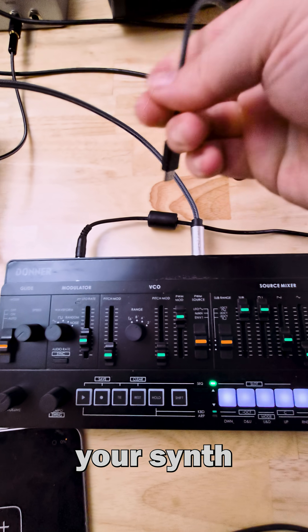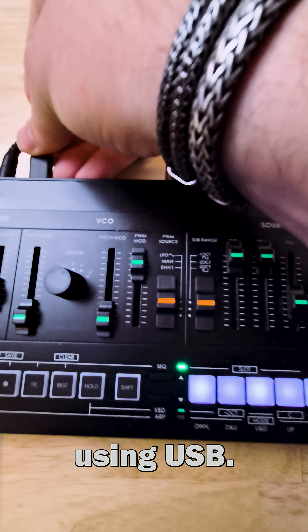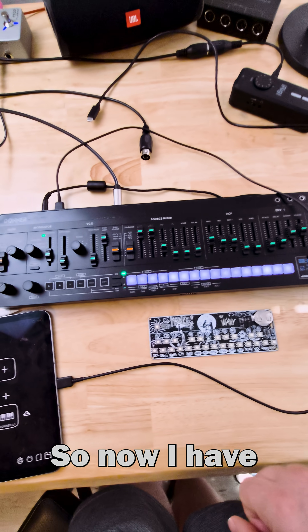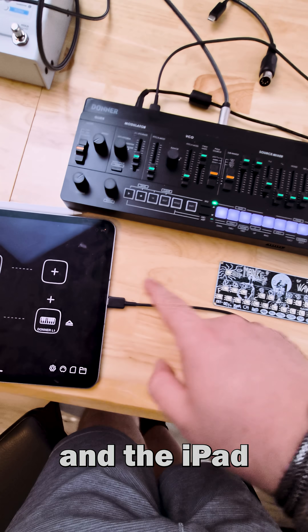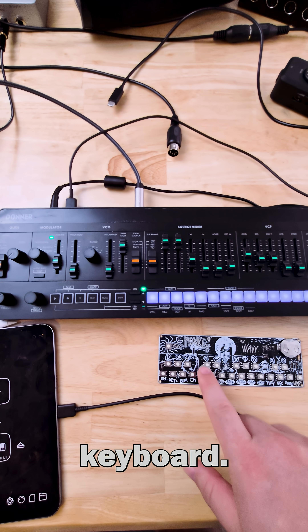The first way is to connect your synth to a mobile device like an iPad or a phone using USB. I have the MIDI keyboard connected to the iPad and the iPad connected to the synth through USB, so now I can control the synth using the Bluetooth keyboard.